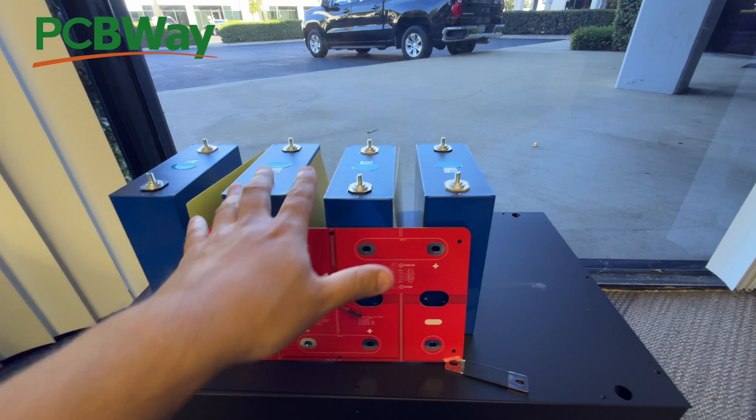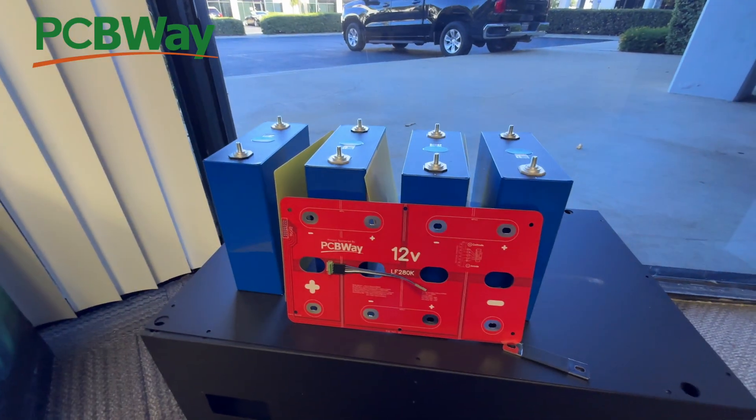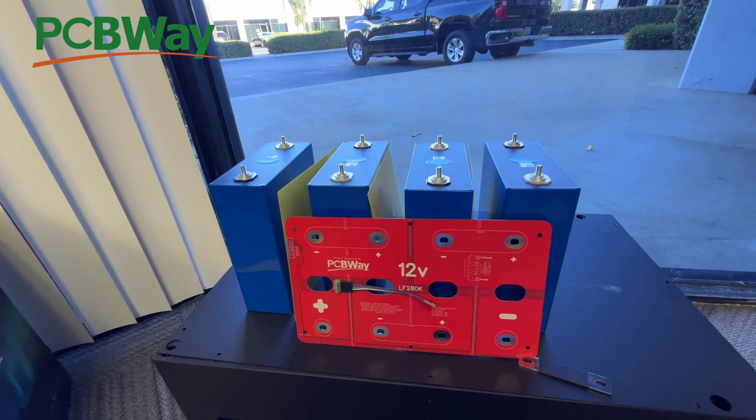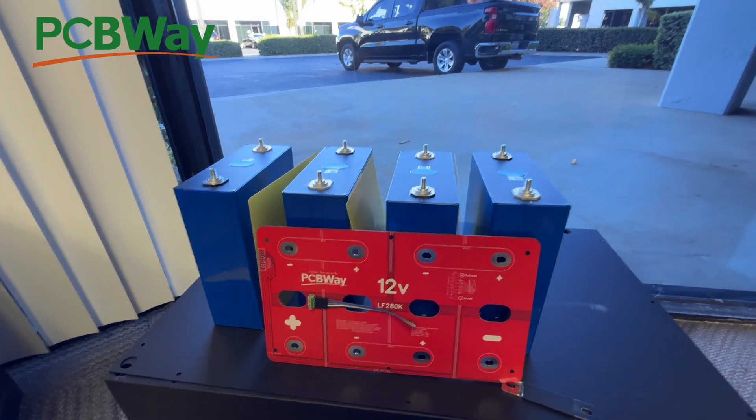The best bang for your buck is going to be the 280 amp-hour cells, because those are the older ones and the most popular in the marketplace. Okay, enough talking — let's build this thing.